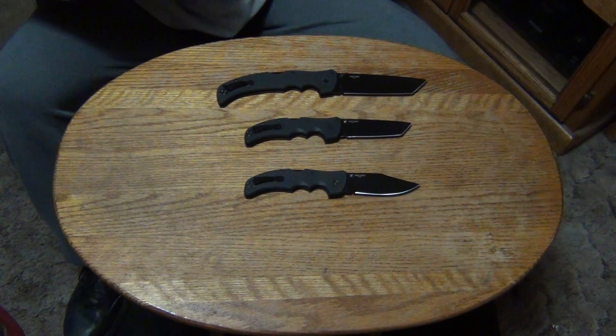The extra large version has a five and a half inch blade. Weight is eight ounces, thickness is four millimeters thick, the handle length is six and three-quarter inches long, overall length is twelve and a quarter inches.